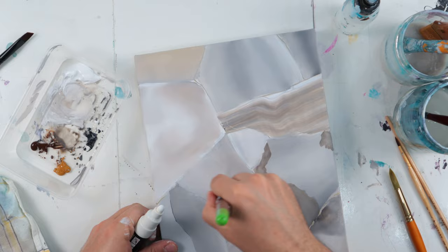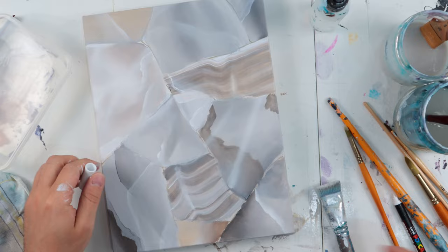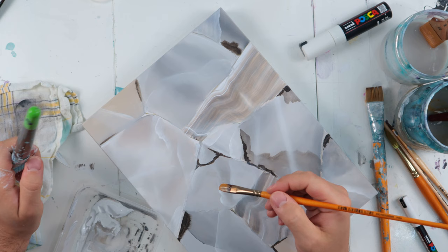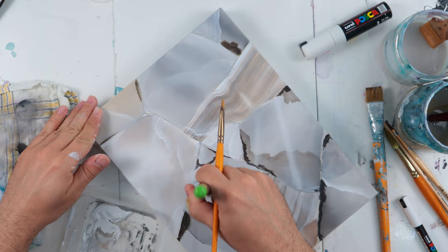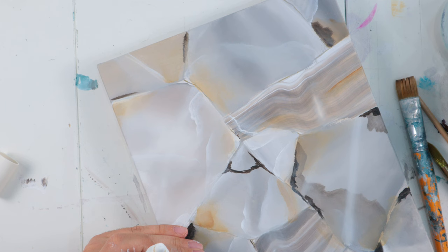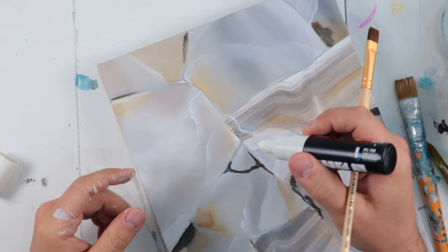Now I'm going to use my little Posca pen to draw some more details, highlights, and little cracks in the stone as I always do. And now it is time to add a little bit more color — I've always liked to add a little bit of rusty color. Here it is the rose sienna, and you often see these colors on stone pictures.